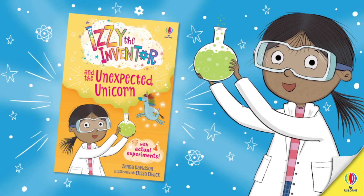The experiment we did today is from the book Izzy the Inventor and the Unexpected Unicorn.